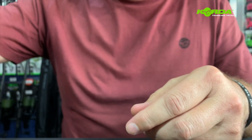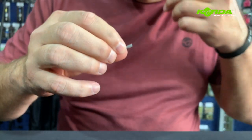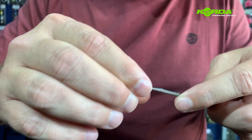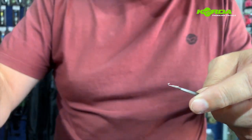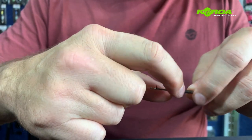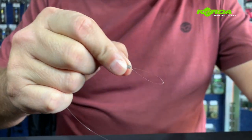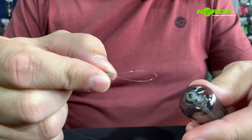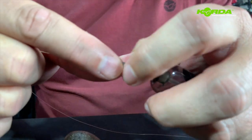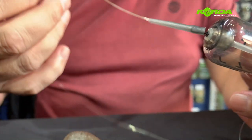Now I've just got to take my stringer needle and push that through like that, hook my hook link and pull this through, and then I just hook it onto the QC swivel. Push it over, and there we have it.